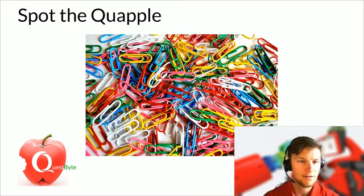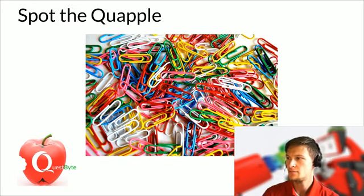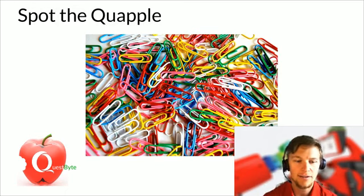Good morning everyone, or afternoon depending on where you're joining us from. We're going to go ahead and get things started here today. Thanks for joining us for another Quest Byte. My name is Brandon, and I'm going to talk to you about a couple of really interesting things today. The theme is paperclips. Sounds boring, but we'll get into some more content here.